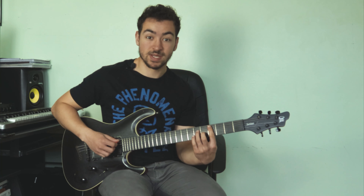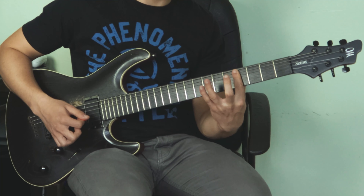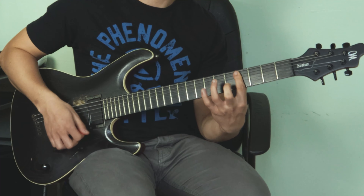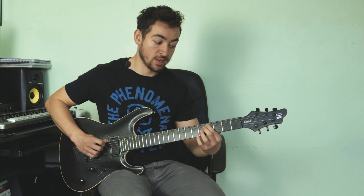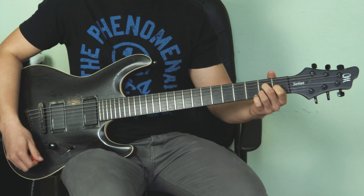After the B7 we move on to C sharp minor 7. What I've done here is I've just barred the 4th fret and then hammered on the other notes with my other fingers. Then I arpeggiate the chord with a sweep. Notice I finish on the 7th — I don't stop at the root. I stop down at the 7th because it leads really nicely back down into our A major 7.